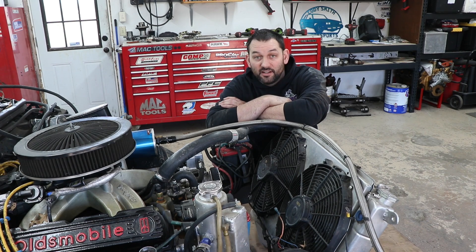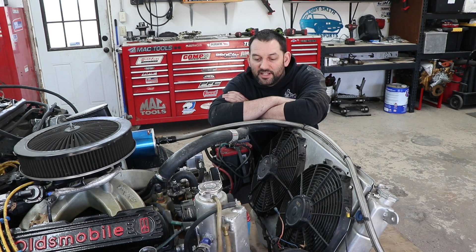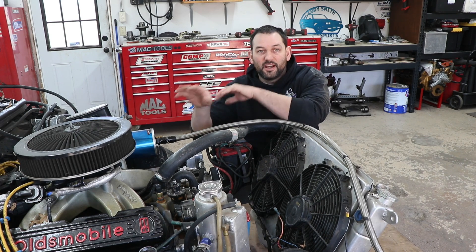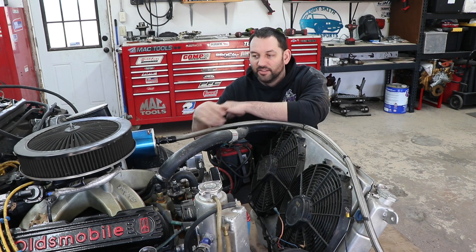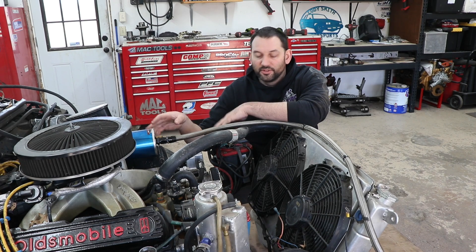You have to realize these cars left the factory and ran completely fine when they were new. So something has changed. It's not like now that 40 or 50 years later your car magically needs a bigger radiator or bigger water pump — that's not how it works. So you need to look at the tune and how it's running. And if you don't have the ability to do that stuff, there's plenty of shops out there that can check that for you.